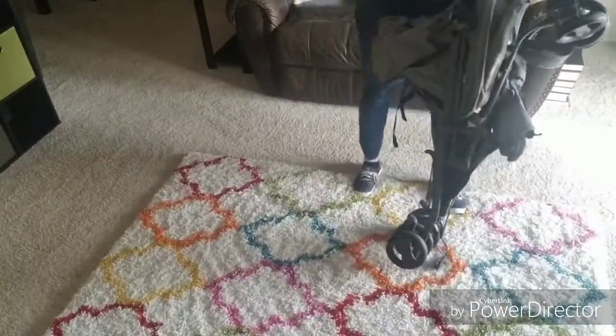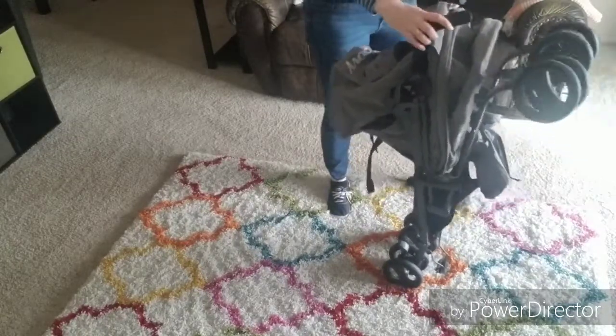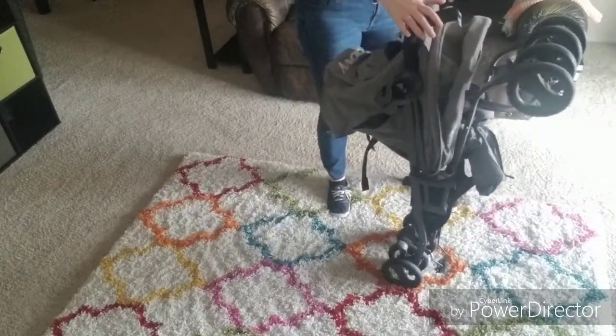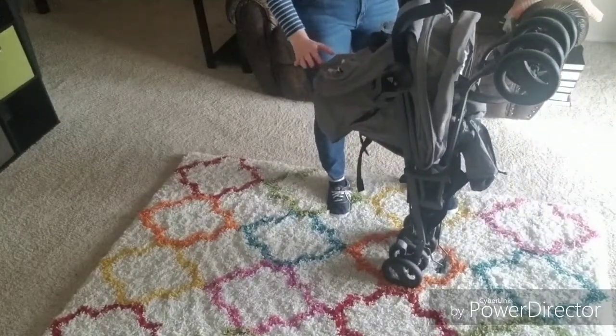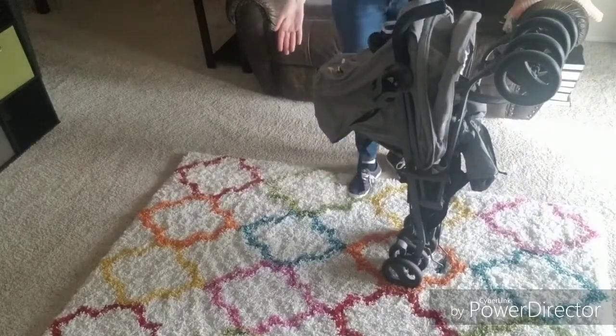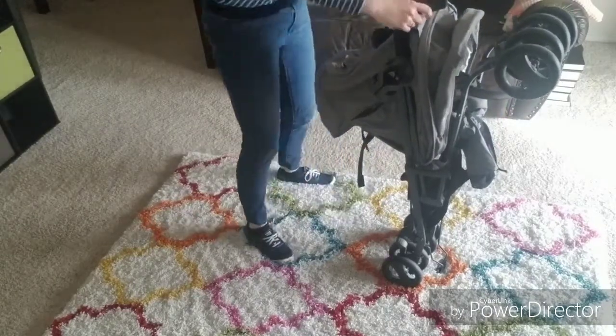This is also a self-standing umbrella stroller. It does sometimes take a little bit of time to get it to self-stand — as you can see here, it took me a few tries to get it fully balanced — but it does self-stand, which is really convenient if you're out and about with the kids or you just need to store it upright in a closet or in a small space in your apartment.